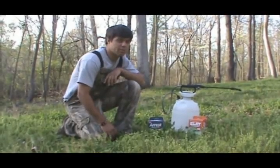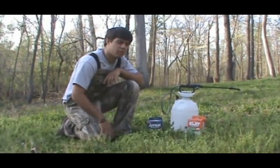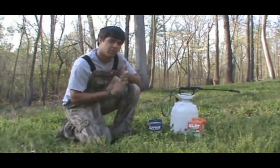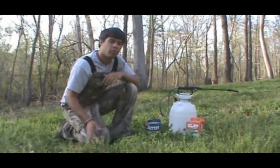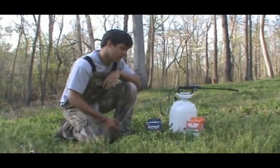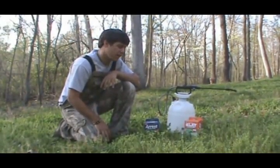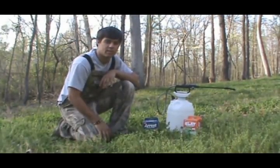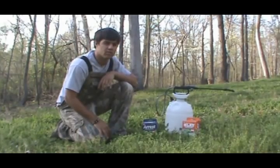Cost wise, sometimes it's a little bit more cost effective to go ahead and buy these herbicides and try to retake a food plot instead of starting from scratch, because when you start from scratch you're buying the seed and you're going to buy the fertilizer — it's the whole process starting all over again. Whereas if you just go ahead and buy the herbicides you may be dropping twenty to forty dollars and using water to mix it in. So sometimes it can be a little bit more cost effective to do this instead of starting from scratch.